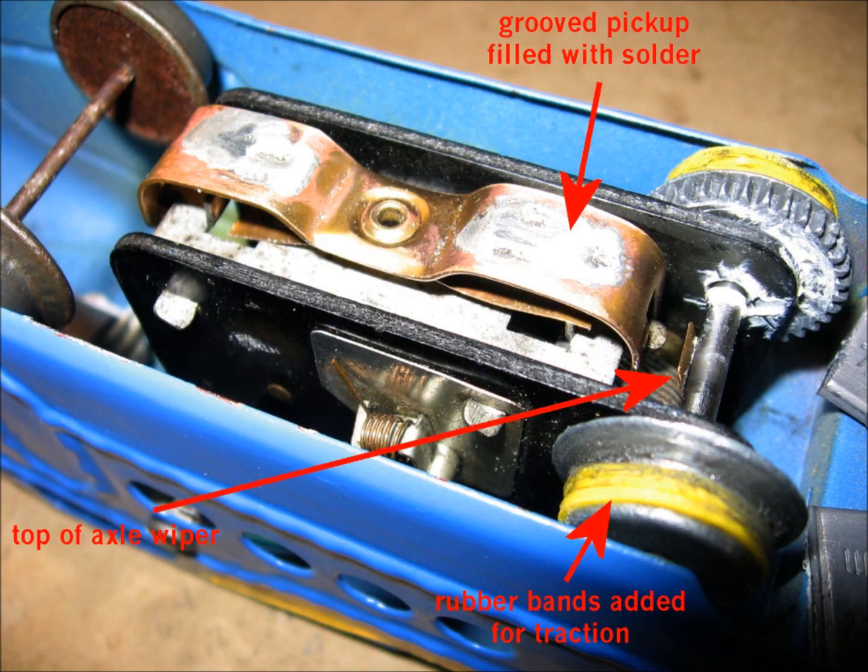This video is about some things you can do to improve the performance of a small driver M0005 set. The first picture shows the underside, or upside down view, of the engine. It shows the motor and the two drivers, which are very small — the same size as the wheels on the cars. The front wheels are not powered. This set has a weight mounted above the wheels to help with the traction problem that it has.